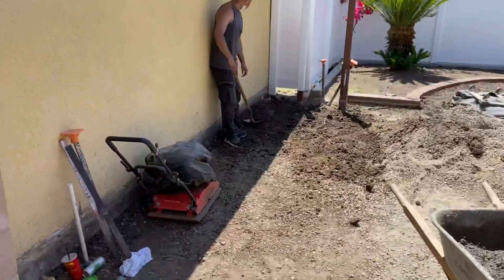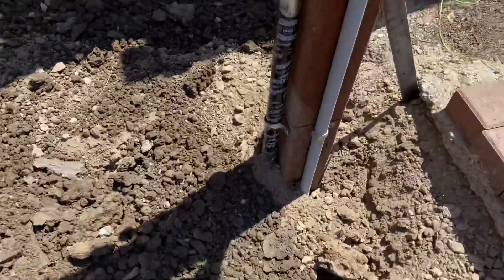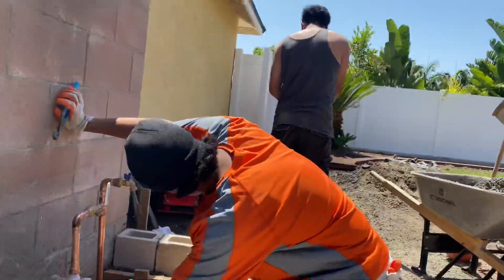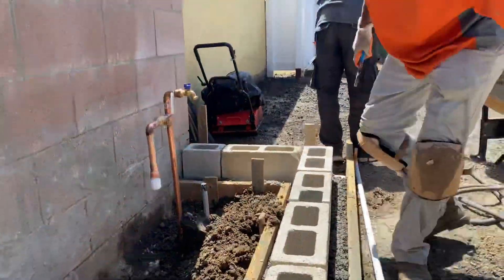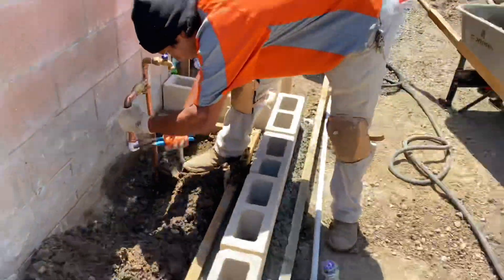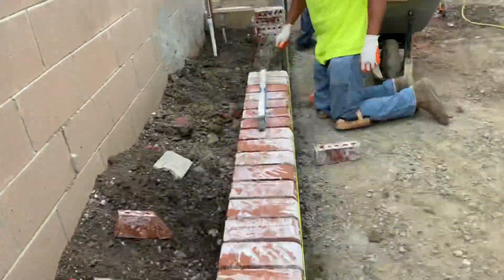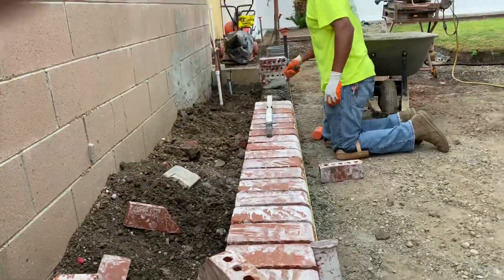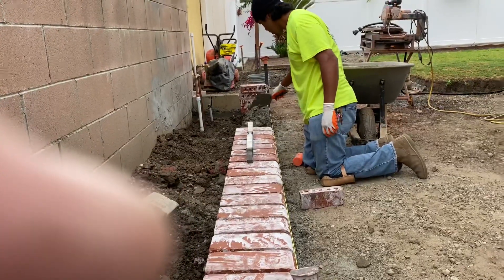We moved on and broke out some concrete — didn't get many clips of that as most of the focus was on the concrete breakage. We also planted a post right here, set some gas and electrical lines underneath the entire future paver floor for a possible future barbecue and lights. There I am connecting a sprinkler valve and some pipe for a future valve. This planter was an add-on on the side of the house neighbor walkway.